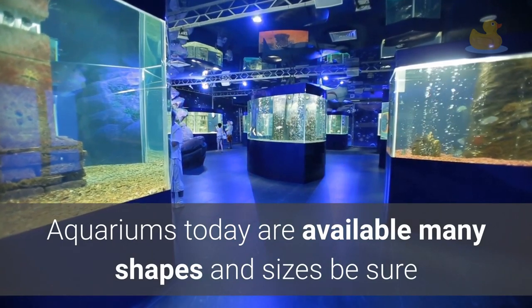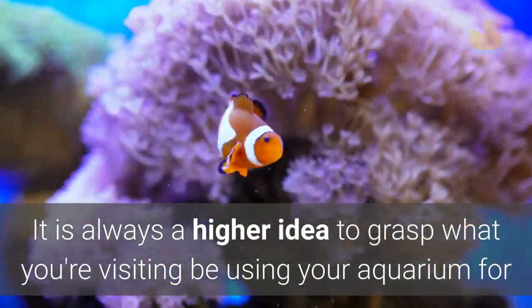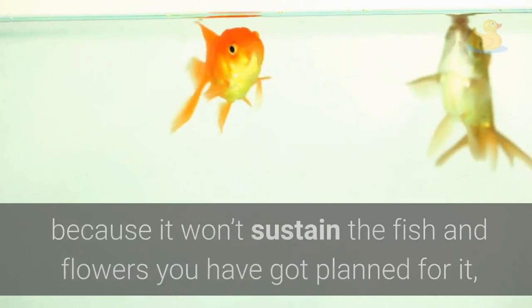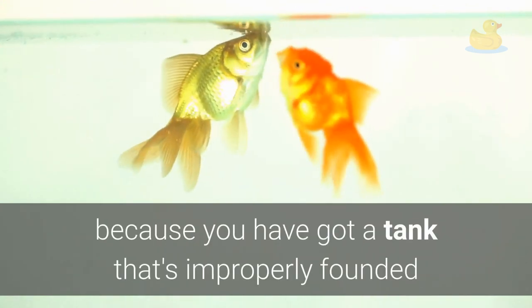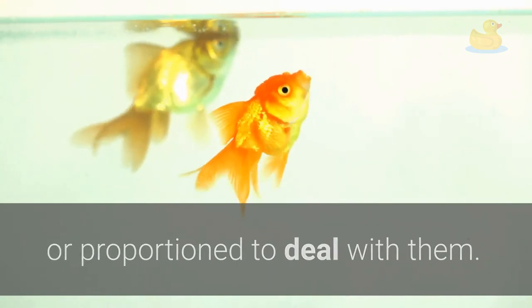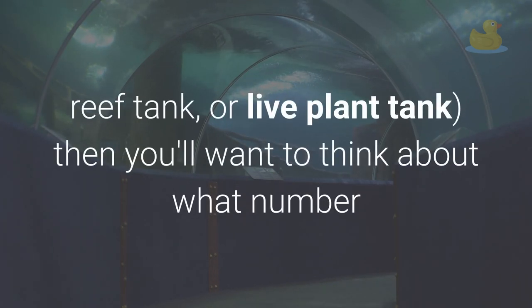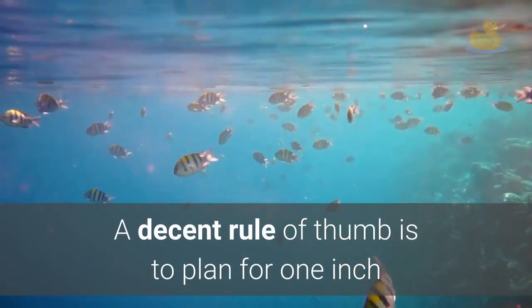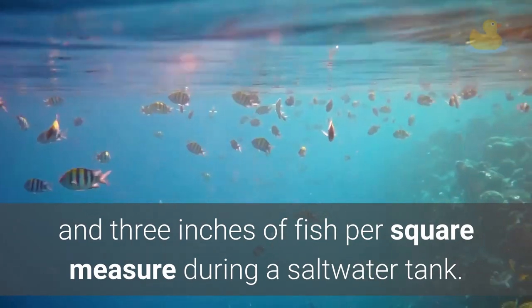Aquariums today are available in many shapes and sizes, so be sure when selecting the one that will best fit your needs. It is always a better idea to know what you're going to be using your aquarium for before purchasing and setting it up. Once you've decided the basics — saltwater vs. freshwater, reef tank, or live plant tank — think about how many fish you wish to accommodate. A good rule of thumb is one inch of fish per square foot of area in freshwater tanks, and three inches per square foot in a saltwater tank.